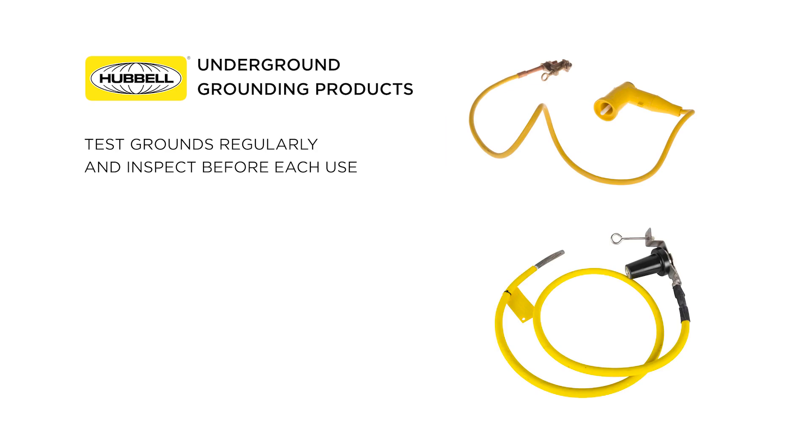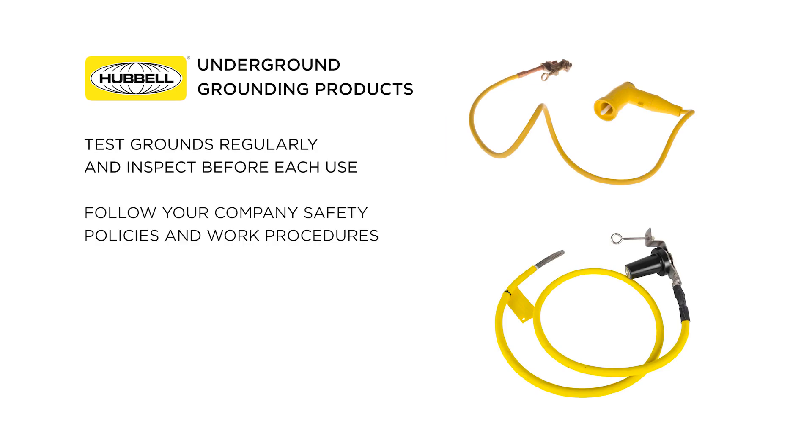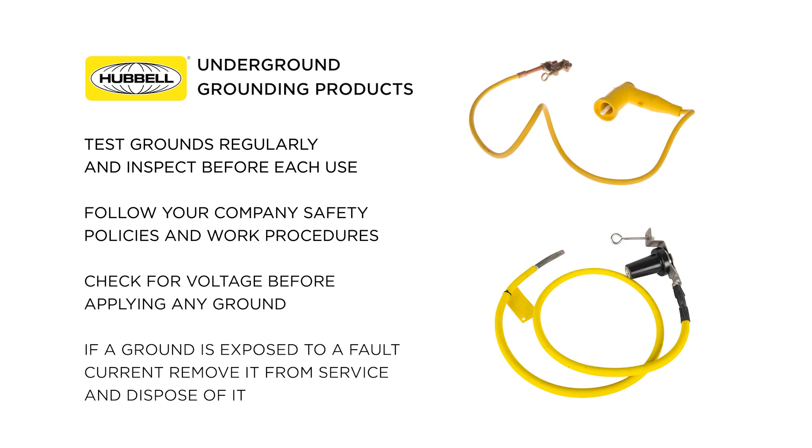Be sure to test your grounds regularly and inspect them before each use. Follow all of your company's safety policies and work procedures, and be sure to check for voltage before applying any ground. If for some reason a ground is exposed to a fault current, remove it from service immediately and dispose of it.